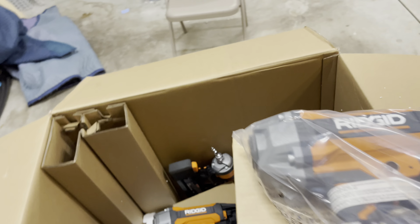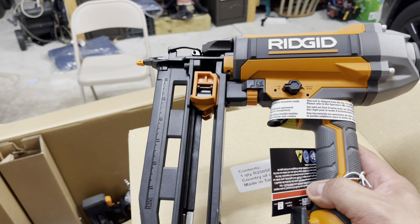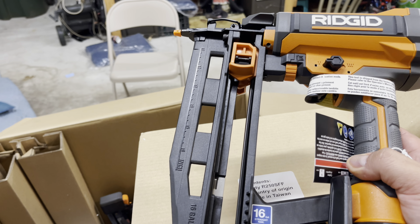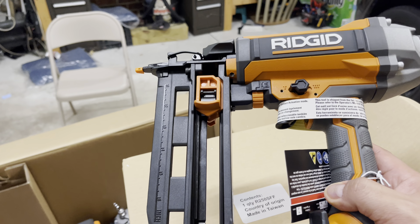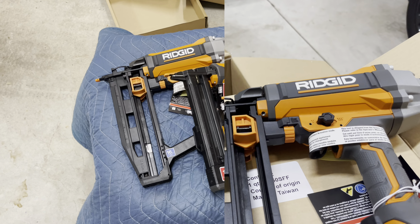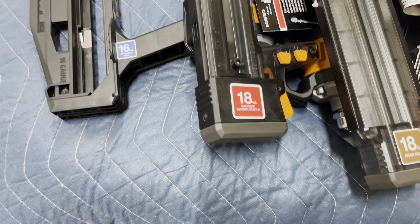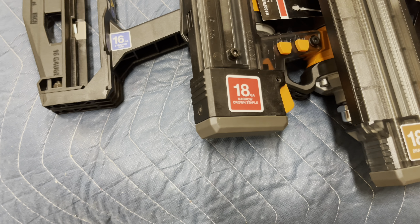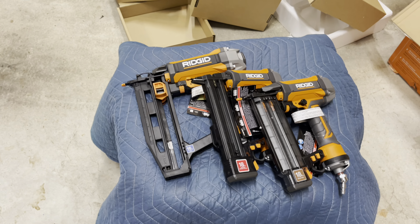Last but not least — this one actually comes in some plastic wrap. That is a big one. Let's take it out of the bag. This is the 16 gauge straight nailer. I learned something new: the higher the gauge number, the thinner and finer the nailer — I think that's right. We've now unboxed all three: the 16 gauge, the 18 gauge narrow crown stapler, and the 18 gauge brad nailer.